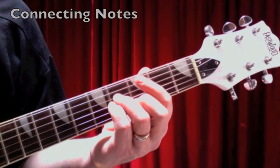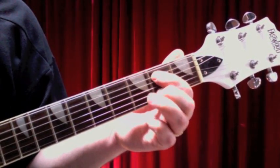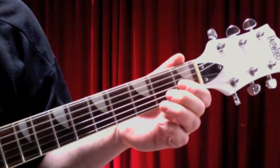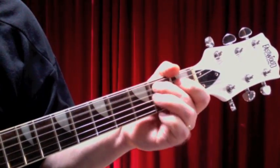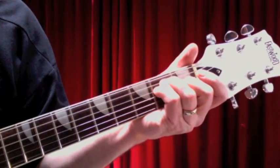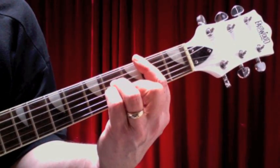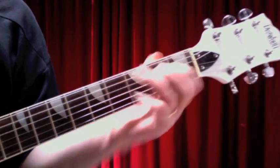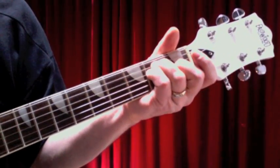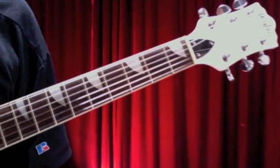Alright, let's learn those little connecting notes that join the chords together in the chorus. The notes are B, A, G. And then G, F-sharp, open E. So B, A, G. G, F-sharp, open E. When you insert them into the chord progression, it's kind of cool.